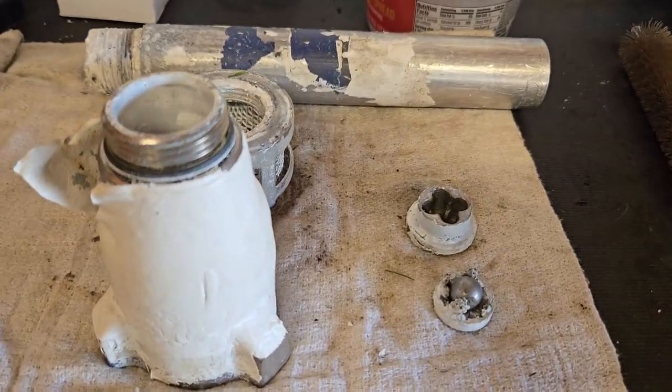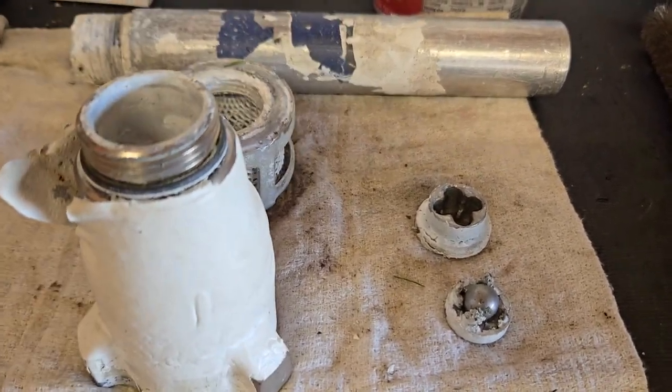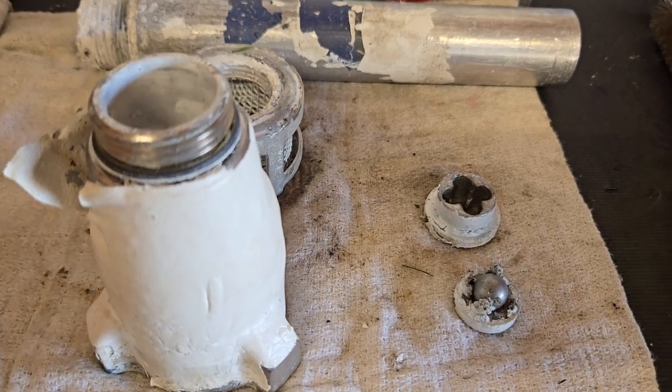All right, Henry Weider, man out — working on a paint sprayer, Graco GMAX 3900.